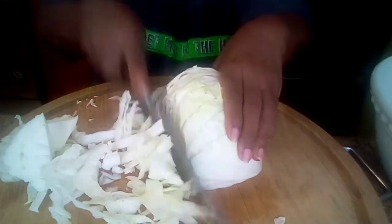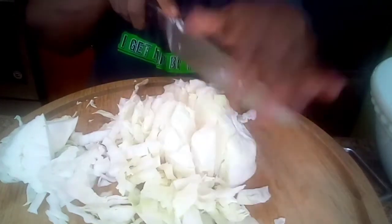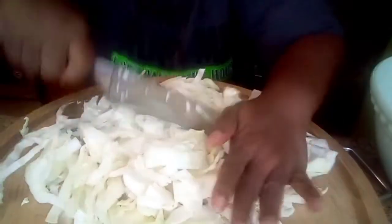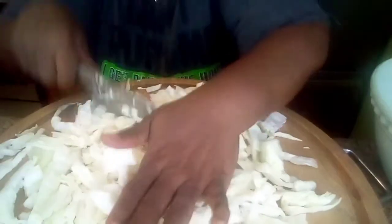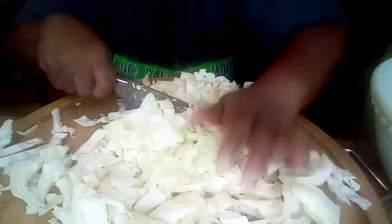So I want it kind of chunky, y'all, not grated up real small like you may find at some of the stores that sell chicken, where they have theirs grated up really small. I didn't want to grate it at all — I wanted it kind of big.